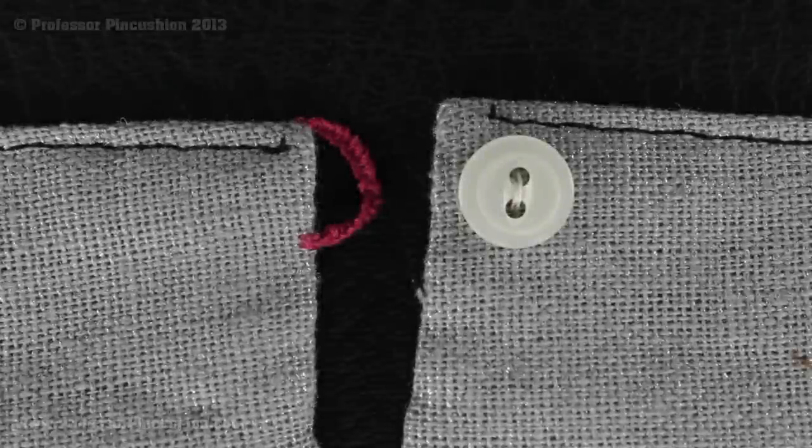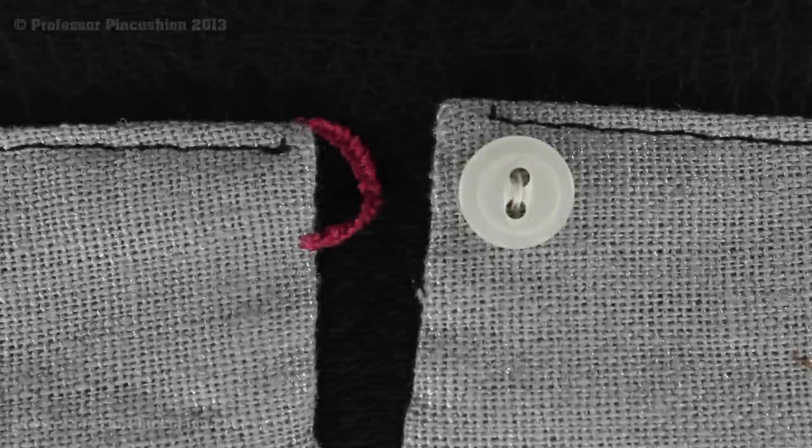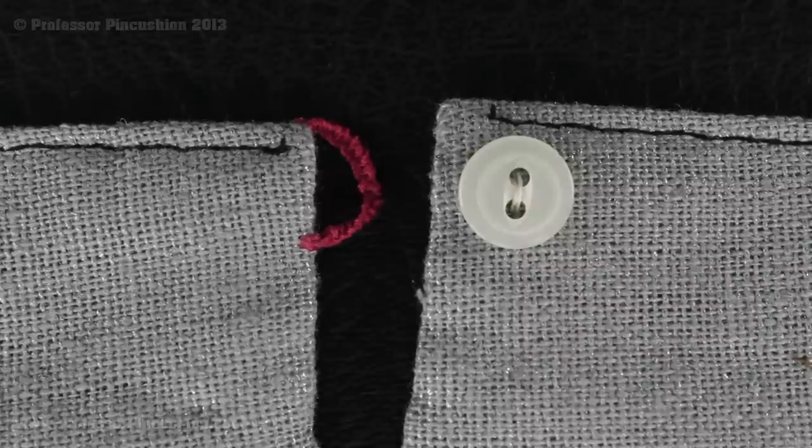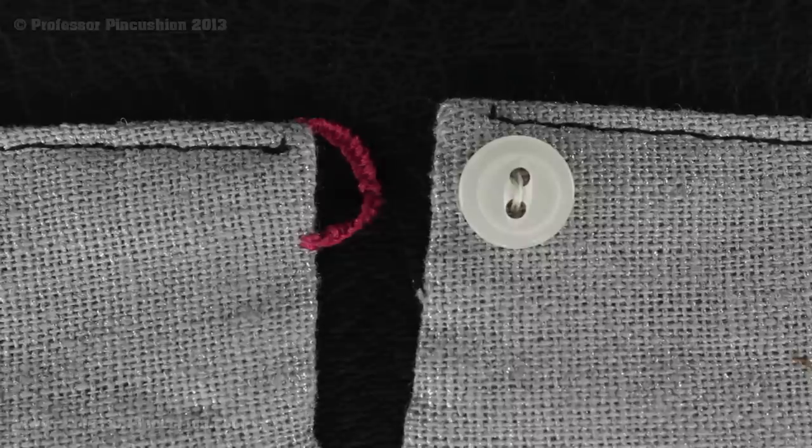Welcome to Professor Pincushion. In this tutorial I'm going to demonstrate how to create a thread loop. Normally you'll see these loops when you need a button loop or belt loop for very fine fabrics such as silk or sheers. So let's get started and create a thread loop.